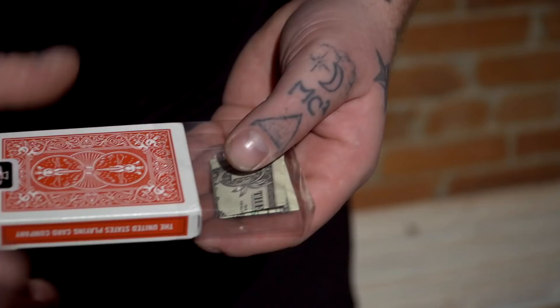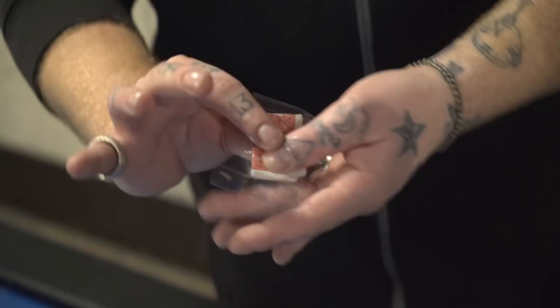Hey guys, Nicholas Lawrence here. I'm proud to share with you guys my favorite switching device. It's called In The Clear and it's super versatile. This is something I carry with me every day, and I know you're gonna like it. With In The Clear you can easily switch small objects like bills, coins, or cards.